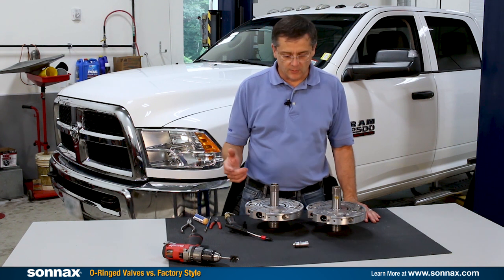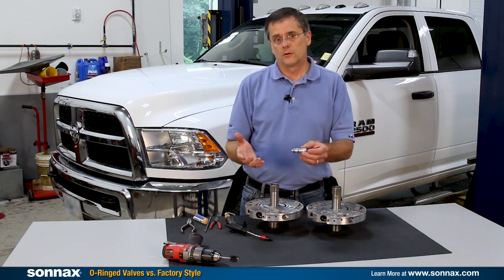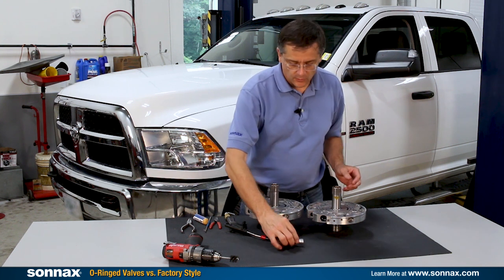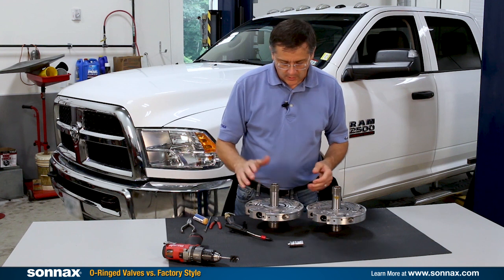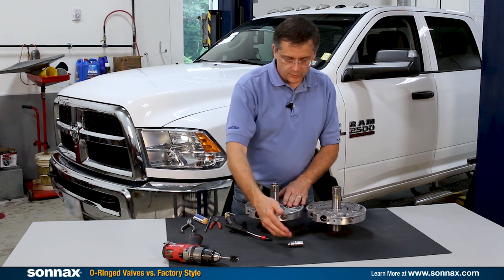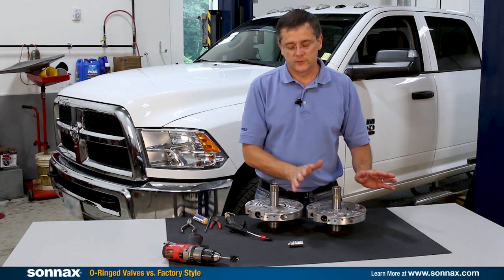Hi there, I'm Greg Nader with Sonnax and today we're talking about boost valves and other valves with O-rings and how critical and important that is. Just going to do a real quick demo of the difference in aftermarket parts. This pump here is prepped with a boost valve with O-rings on it, and then this is just an aftermarket steel boost valve that's commonly available.